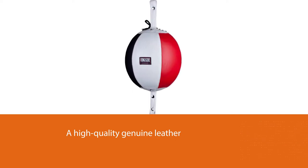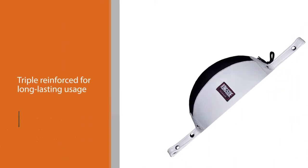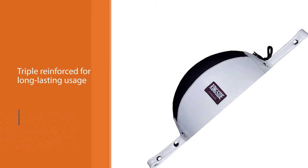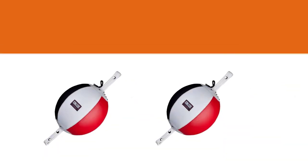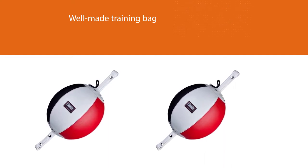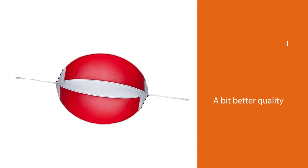Users think it is a well-made training bag with a teardrop shape. They say the Ringside leather bag works as it should — it bounces correctly and the ball itself is well balanced. They did not have installation problems, although they think the bungee cord should be a bit better quality. Keep in mind that cables are not adjustable to adjust the tension.